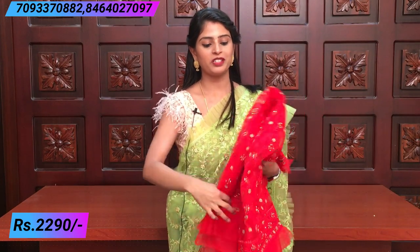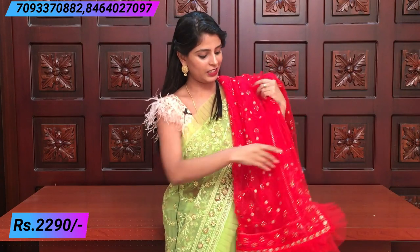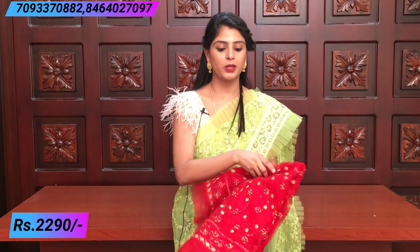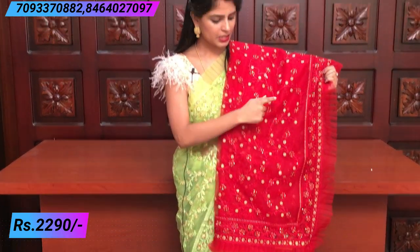This is a beautiful red — perfect for Diwali nights. This color is very good. It is also very beautiful and perfect for everyday parties and receptions. This is maroon and this is red — a darker shade. The thread work is complete. The price is ₹2,290.